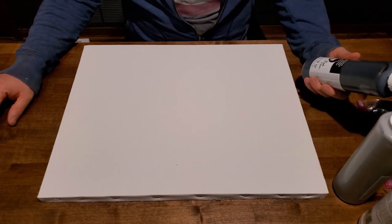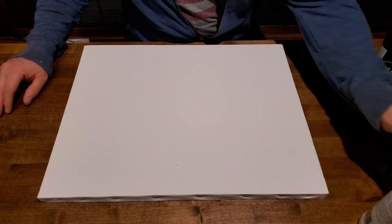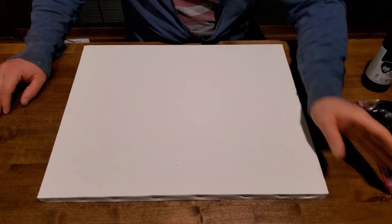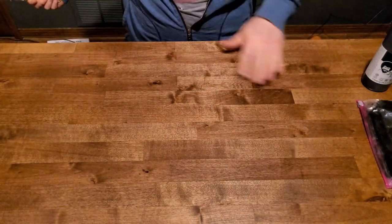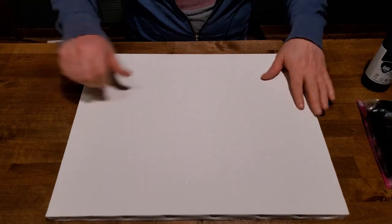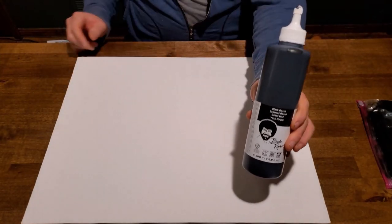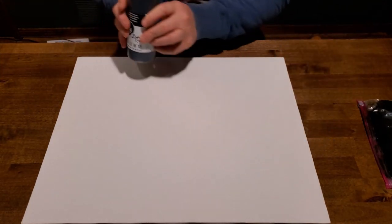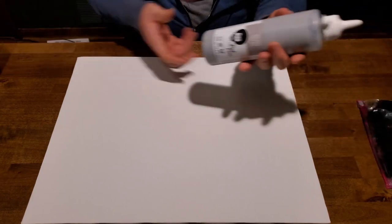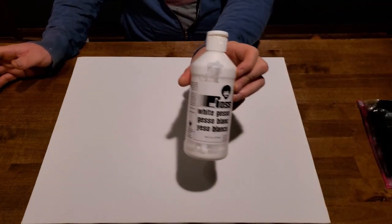I'm back here at the palette table. You can see, getting a little closer view of it — it's actually really nice, like a piece of furniture. It's only going to get better from here. So what I have, just so you guys can see, is I have some black gesso, and that's what I'm going to use for this canvas. Bob Ross company also makes gray gesso, and this is an old bottle, but they also make white gesso of course.